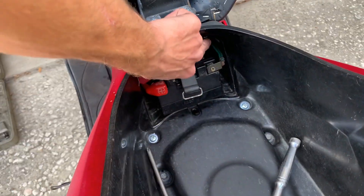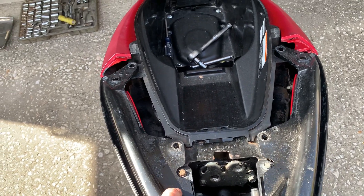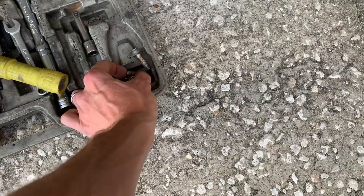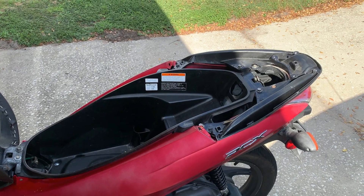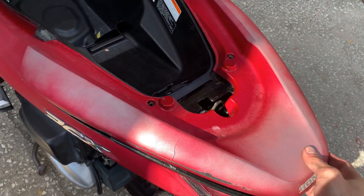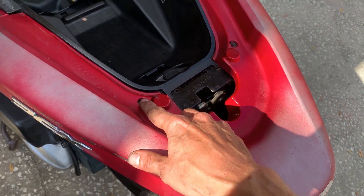All the fasteners are back in for this area. Now put the grab rail back on — super easy, held in with four 12mm head bolts. Last, put the plastic piece back on: it has three snap clips, so situate it in place, push down until you feel three things snap into place, then secure with the two 8mm head bolts.